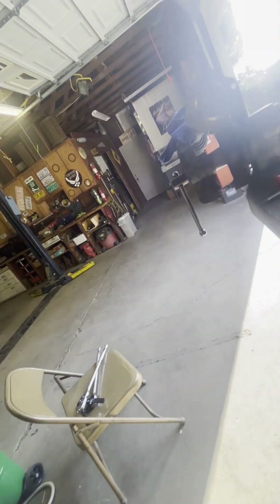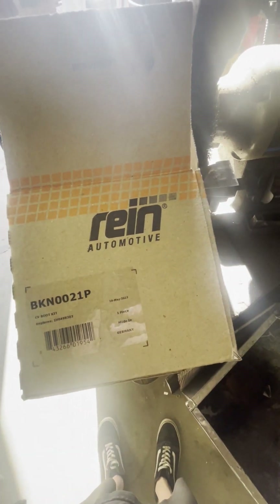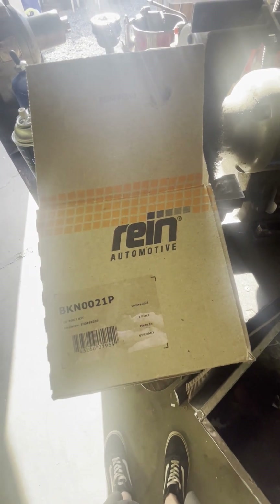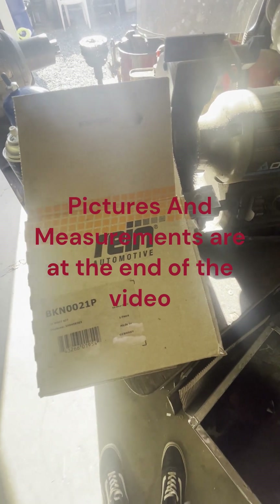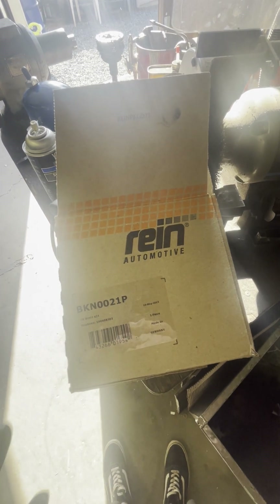Another thing that happened to me: I ordered the wrong CV boot kit. I ordered the kit for the bolt-style axle, so everything was literally perfect except it was slightly too big — the clip was too big, the bushing was too big, the washer was too big. This kit right here works for the nut-style axle. I have pictures and measurements of both sizes, but this is the correct kit for the nut-style Volkswagen axle.